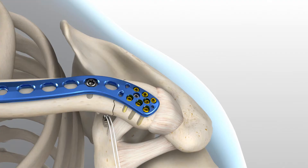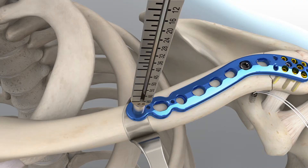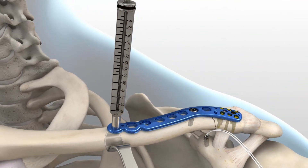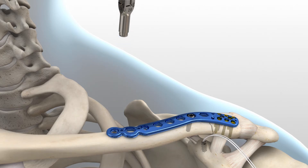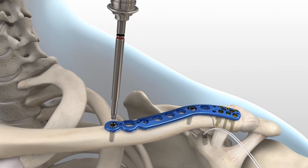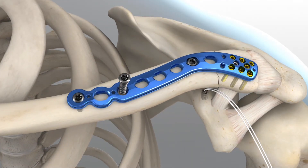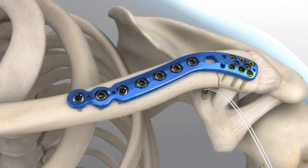To drill all locking shaft holes, place the 2.8 mm locking drill guide into the desired hole until the guide fully threads into the plate. Insert the 2.8 mm drill to the desired depth. When between sizes, it is recommended to choose the shorter screw option. Remove the locking drill guide and insert the proper length 3.5 mm screw. Advance the screw until the head fully engages the plate. 3.5 mm locking hex or hexalobe screws can be used in the locking holes in the shaft of the plate. 3.5 mm non-locking hex or hexalobe screws can be used in the non-locking holes in the shaft of the plate.